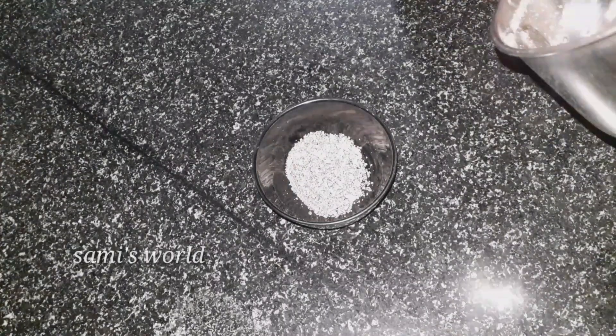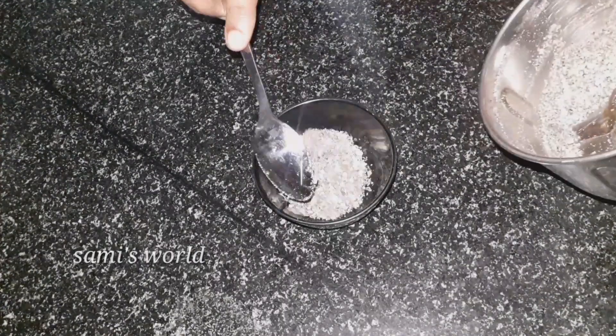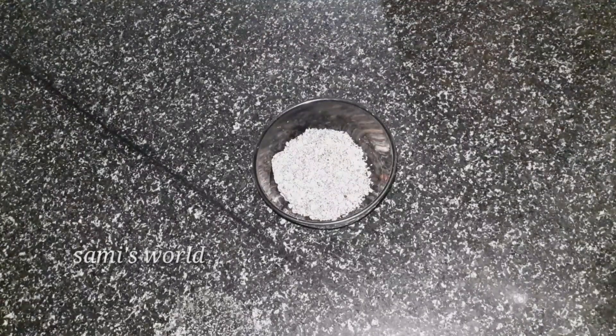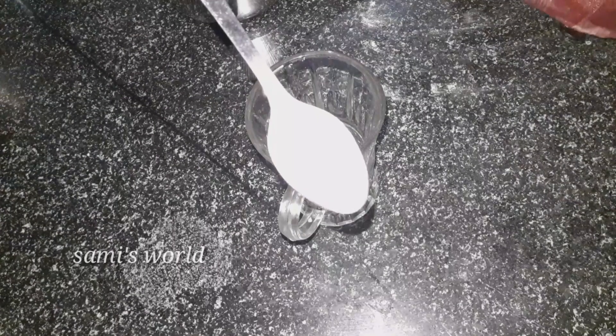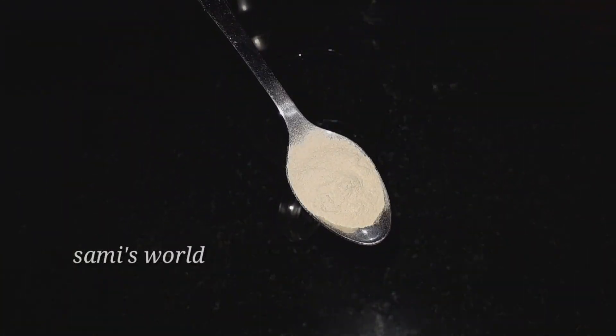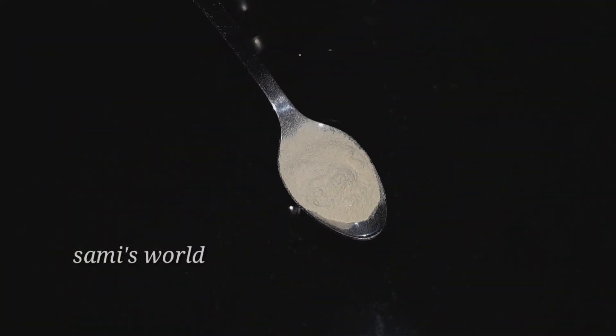We need to peel it upwards. We can tell you the tip of it, so we will take the first step. We have a glass with a tablespoon of ashwagandha powder.